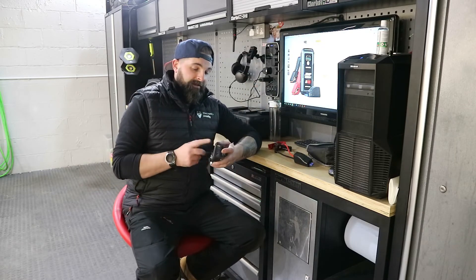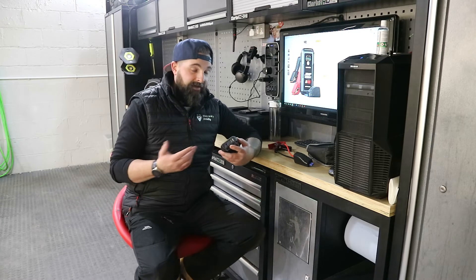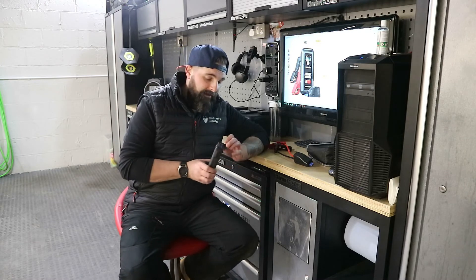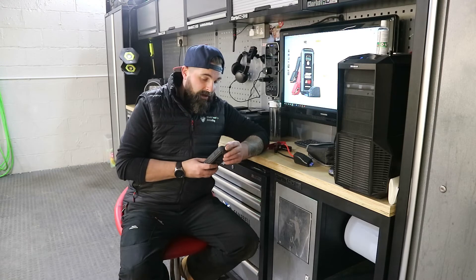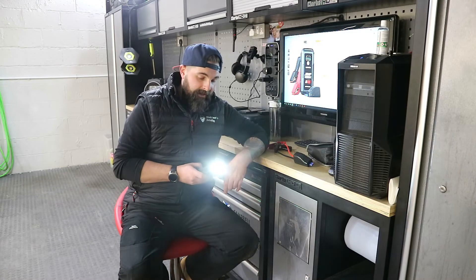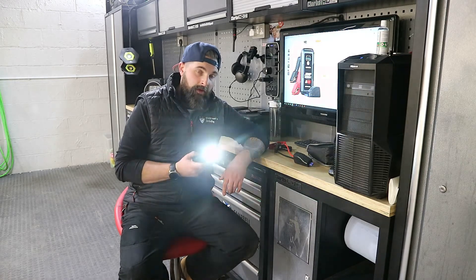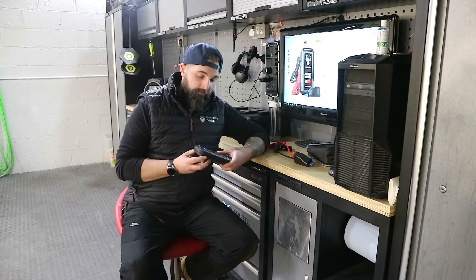It also has the capability to be used as a power bank. So if you're out in the middle of nowhere, if you've kept it in your car and get caught out in the winter months, you can just plug it into your phone and it will keep your phone charged. It also comes with a torch on the bottom — hold it in for three seconds and the torch turns on. Click it once for strobe, click it again for SOS function, and press it a third time to turn it off.